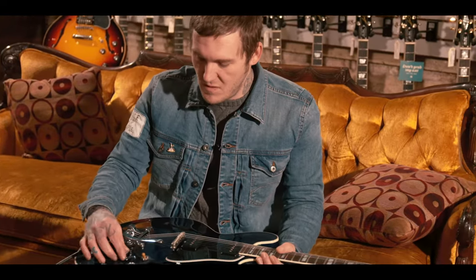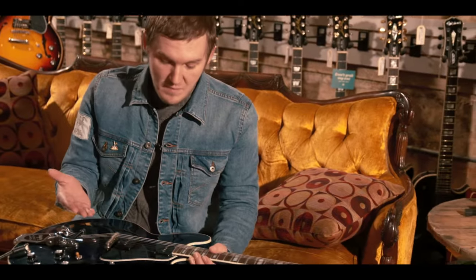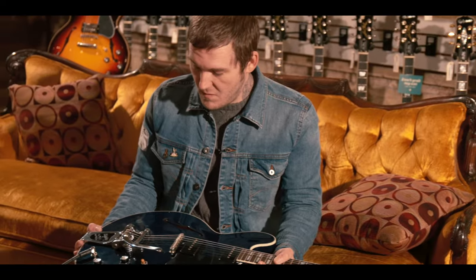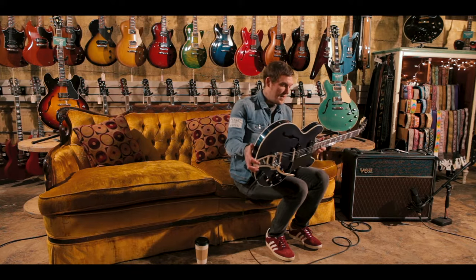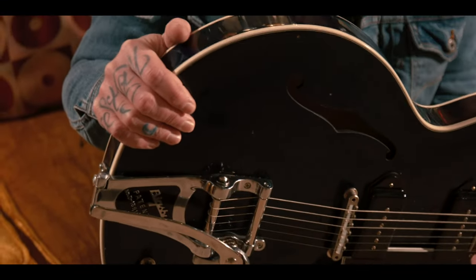We chose different knobs, and they had to make a custom pickguard to fit the P90s, plus nylon saddles — and they do sound different. So we essentially built a guitar from the ground up. That was everything we ever wanted on a 335/345 style guitar, and they really did it. I have no complaints. They did this really well.